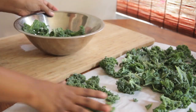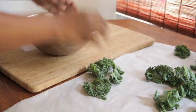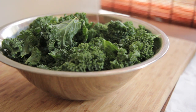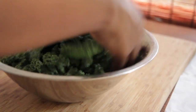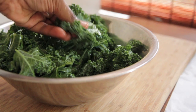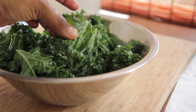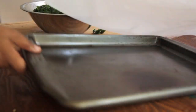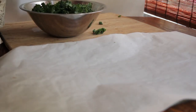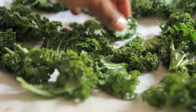Our kale has dried completely. Place it back into a bowl and add some olive oil — this is where you pick back up if you skipped that vinegar step. You want to coat it in olive oil lightly, not a lot. The oil is going to help it crisp up; you just want it to be nice and shiny. Now I have my baking sheet here with parchment paper on top, and I'm going to spread out my kale into a single layer.